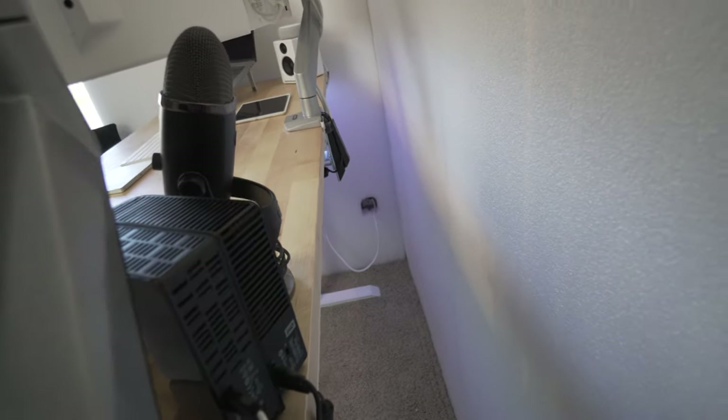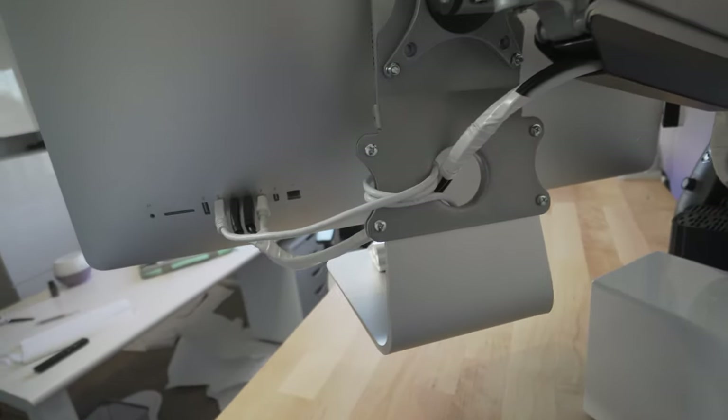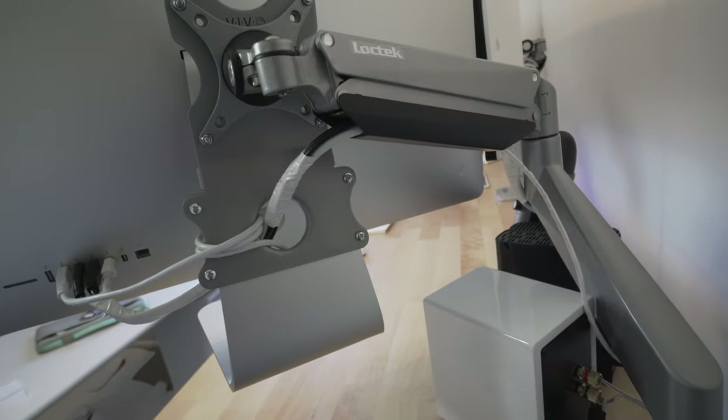The other hard drive also runs through this and into the back of the monitor. That's a 14TB drive for all the footage I'm filming.